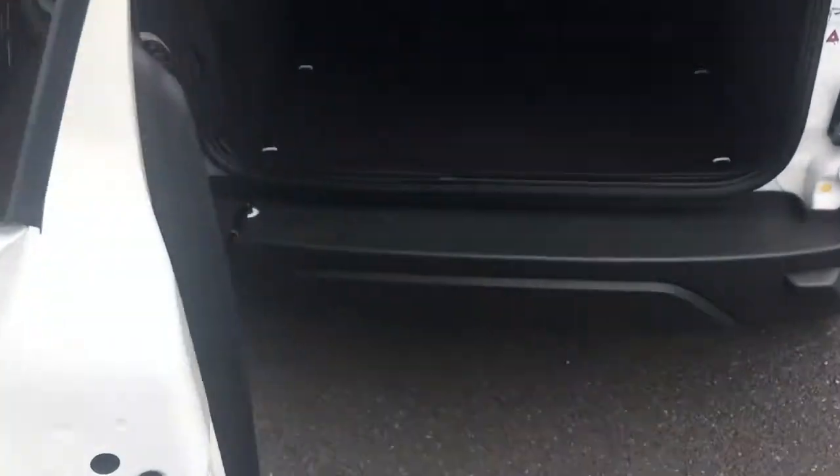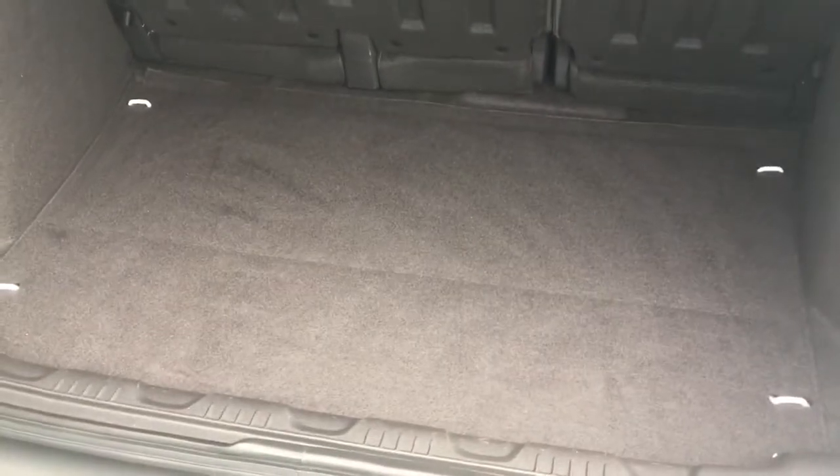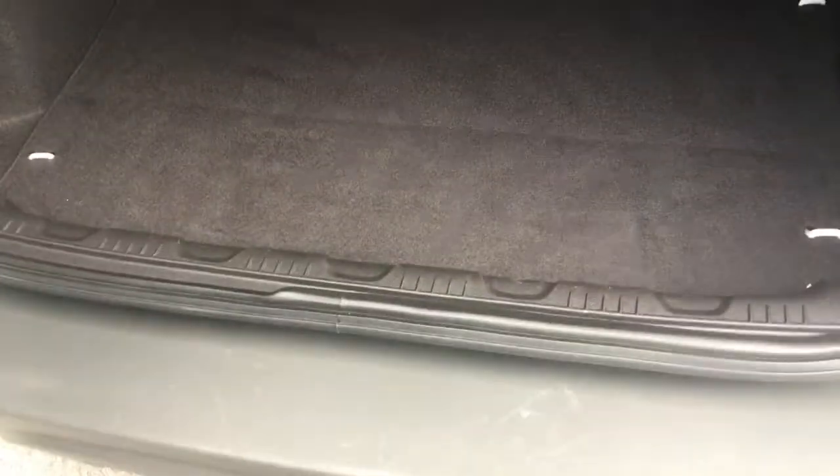The boot on this car opens like a door, so the release is just under the tail light there. You've got a good boot space, and the loading floor is nice and level with the back of the car, so it's easy to slide in heavy objects.